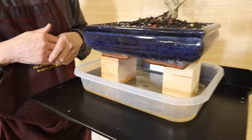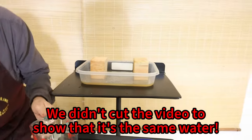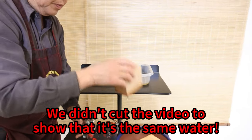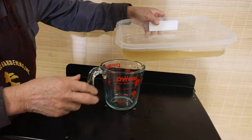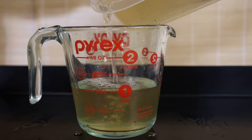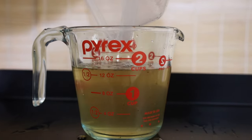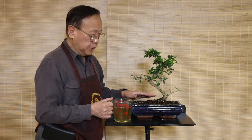I'm going to put this drained water back into the cup and measure how much came out. I'll pour this water here so we can see the measurement.